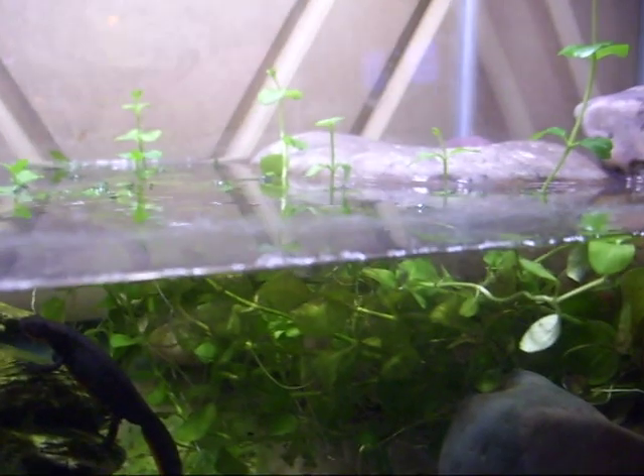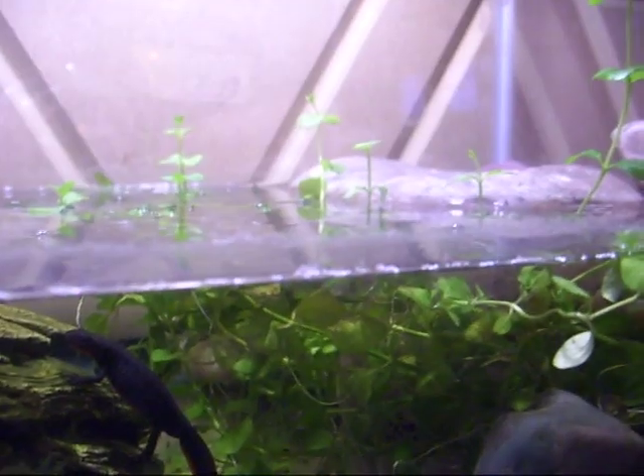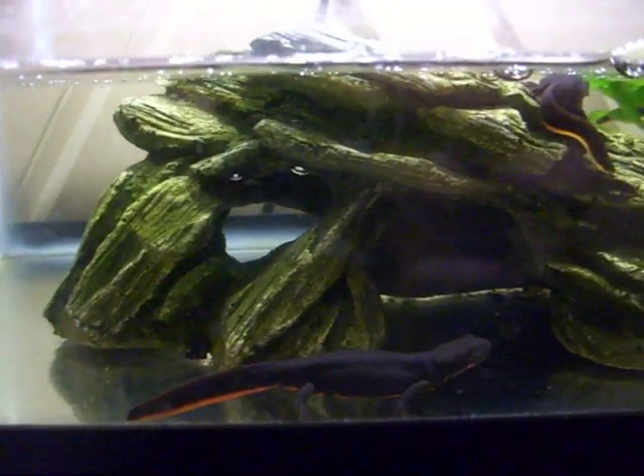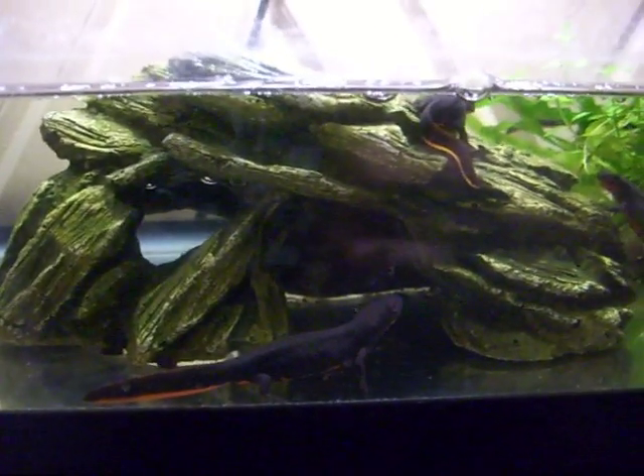Without a filter it gets really dirty really fast, so I have some live plants in there to help keep their waste build-up down. And I do a half-a-gallon water change every Friday. I actually missed this Friday, so I'm going to do it right after the video, because I was tending to my snake on Friday.